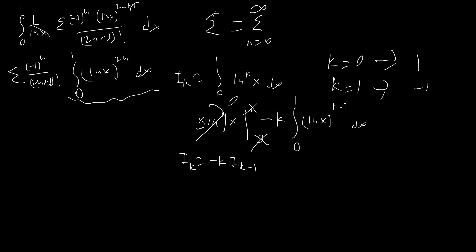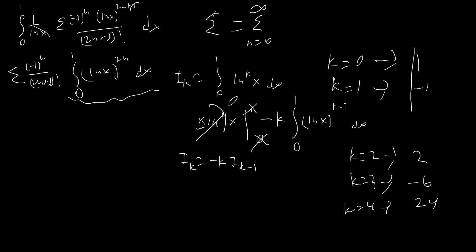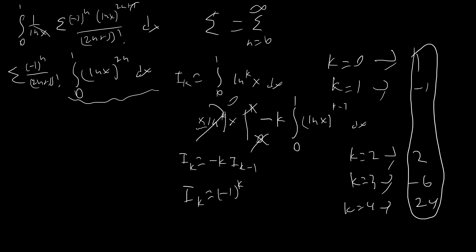Using the recursive formula I_k = -k * I_(k-1): I_2 = -2 * I_1 = -2 * (-1) = 2; I_3 = -6; I_4 = 24. The pattern is alternating sign times a factorial, so the general formula is I_k = (-1)^k * k!. Plugging in k = 2n, since (-1) raised to an even power is 1, we get I_(2n) = (2n)!.